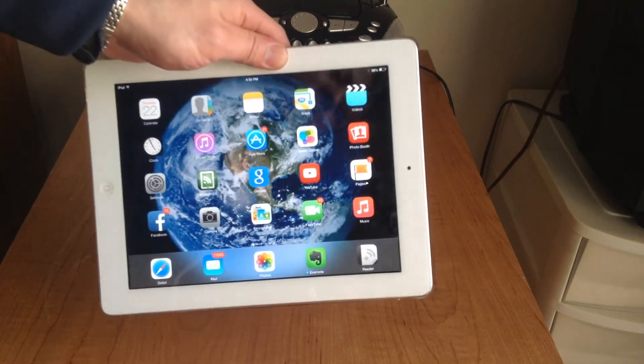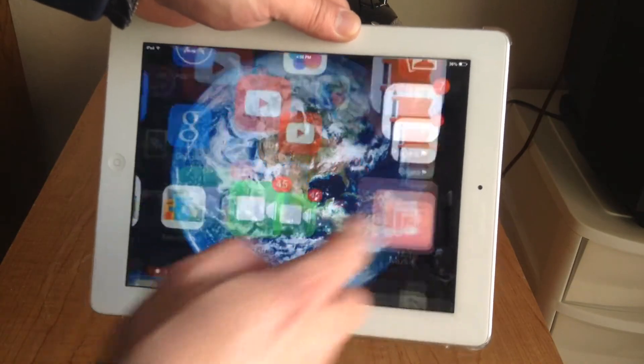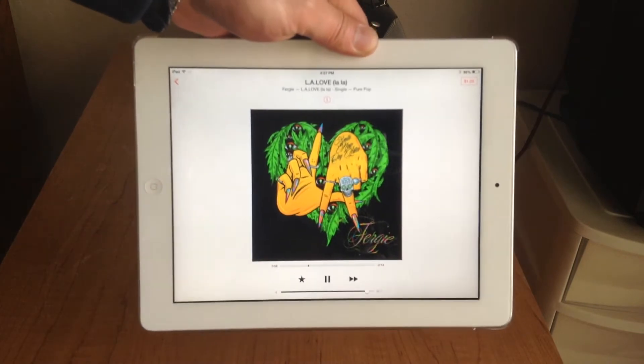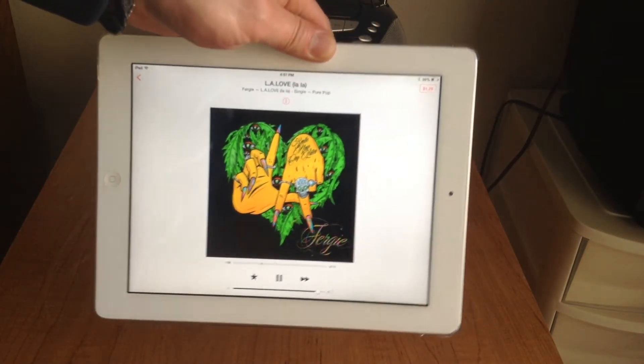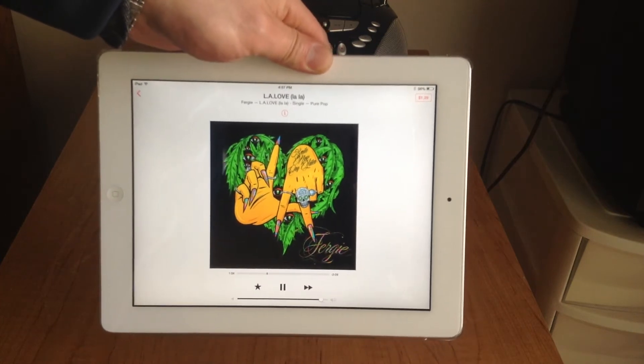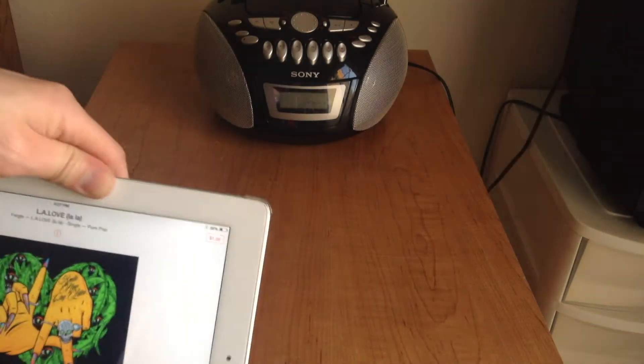So let me show you how it's done. We simply pick the music that you want to hear. In this case, we'll go to just the iTunes music. You can hear that's what it sounds like right now without the transmitter.